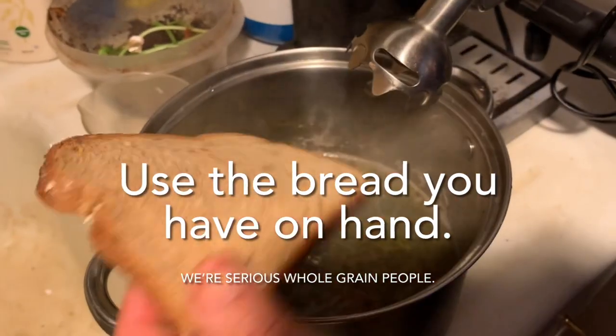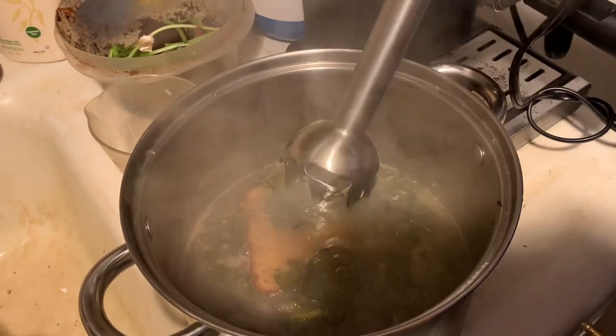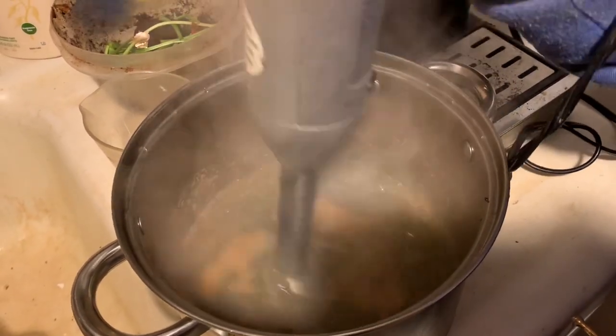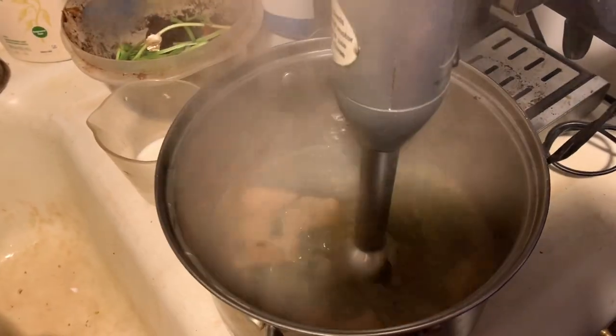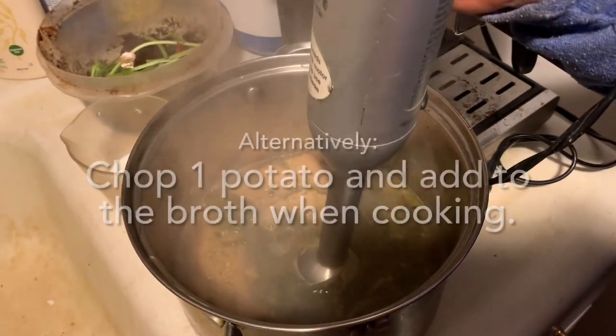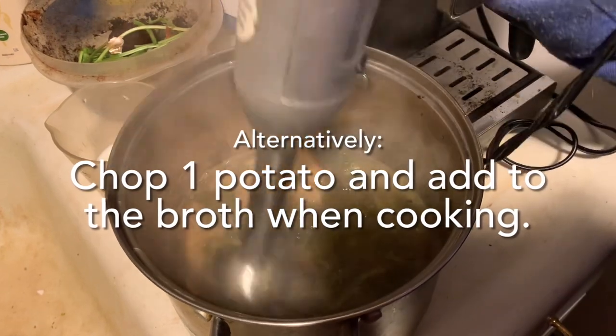In the use-what-you-have department, I'm going to add a piece of whole wheat bread. I've got my immersion blender — you can also do this in a regular blender or a magic bullet. I'm going to let it really get soft and then blend this up together. The bread is going to thicken the soup. I didn't have a potato — you could have put a potato in with the boil and that would have accomplished the same thing.